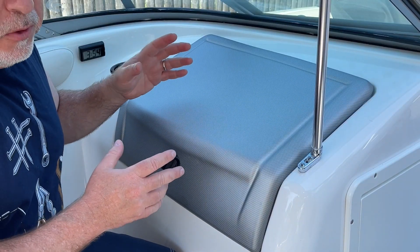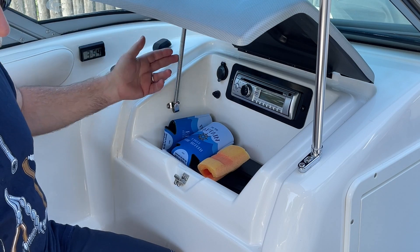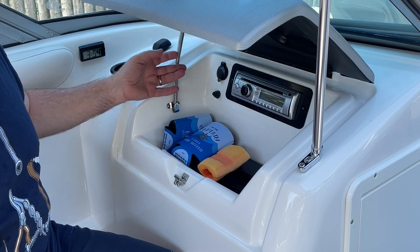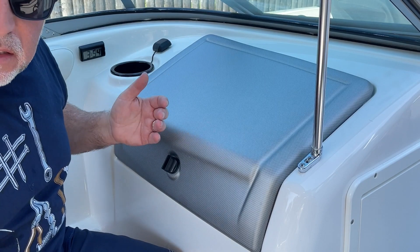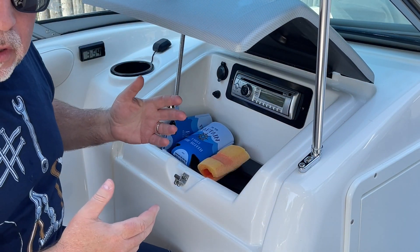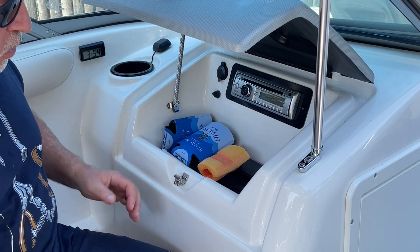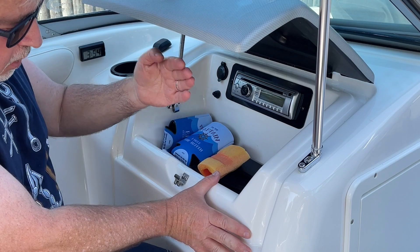I don't know if you've got anything like this in your boats, but when you open up this glove box, what holds it up is this spring. And it doesn't take much — just a little tap — and this guillotine comes flying down. It's really ridiculous. Just a bump, hit a little wake, this thing comes flying down. It's just a matter of time till somebody loses a finger.